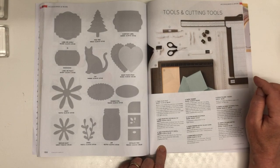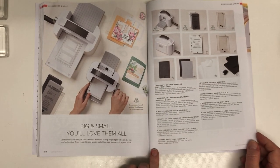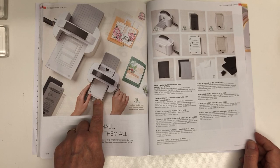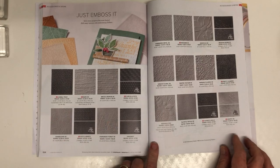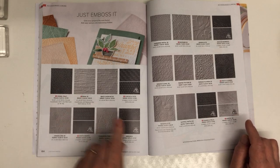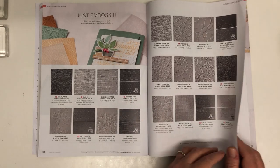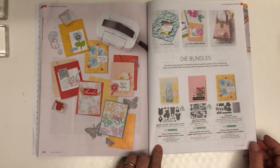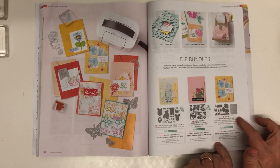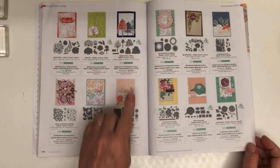Cutting tools include our renowned trimmer — one of the best on the market — plus a scoreboard, snips, and scissors. For cut and emboss machines, we have a big machine that cuts any die in the catalogue and a little mini machine that cuts some dies but not all. On the embossing folders and dies pages, wherever you see a 'mini' sign it means that item will go through the mini machine. There are some lovely new embossing folders here.